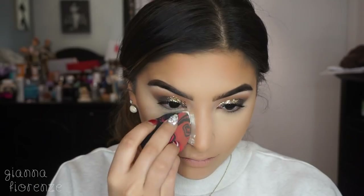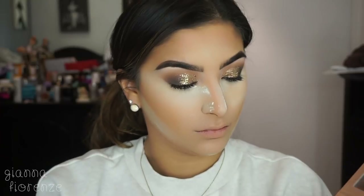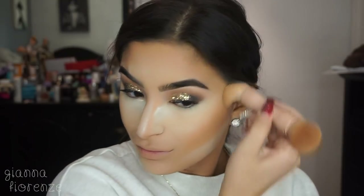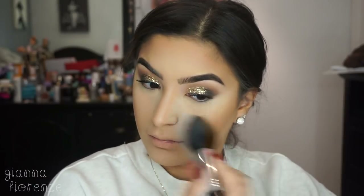After that I'm putting on some Kat Von D Lock-It Setting Powder in translucent and baking in the normal areas. Then I'm going in with the darker shade from the KKW Beauty contour kit using the KKW Beauty brush, just to go a little deeper with the contour so it gives a gray tone and not super orange. We're blending that out with an F37.